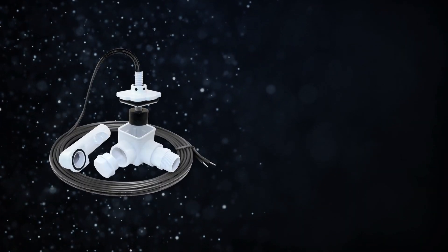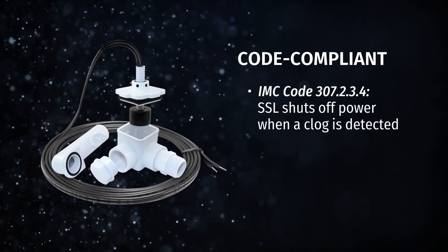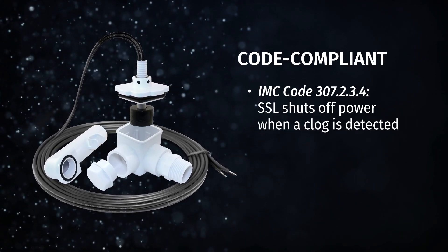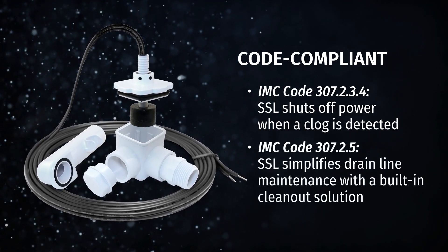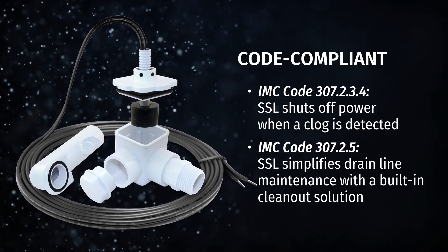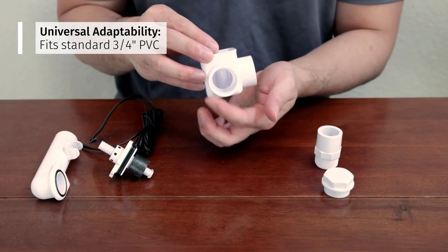The Safety Switch SSL is code-compliant and meets two codes: IMC code 307.2.3.4 for shutting off power when a clog is detected, and IMC code 307.2.5 by simplifying drain line maintenance with a built-in clean-out solution.